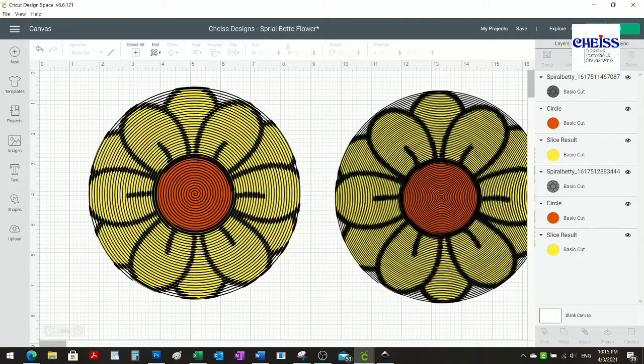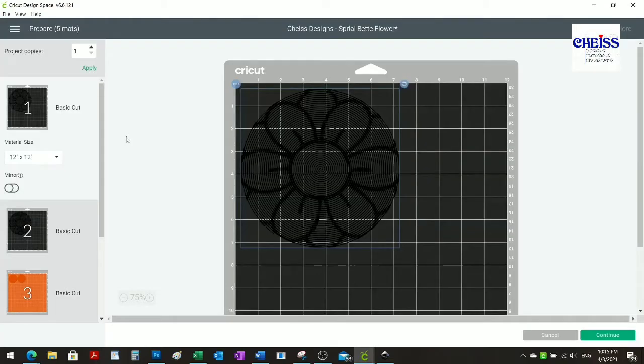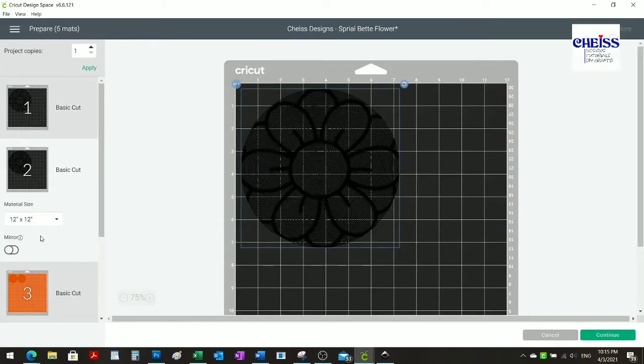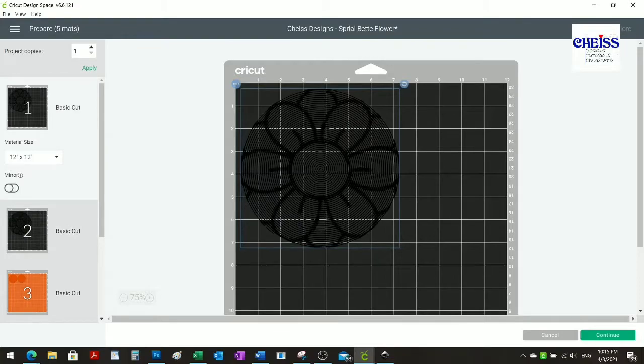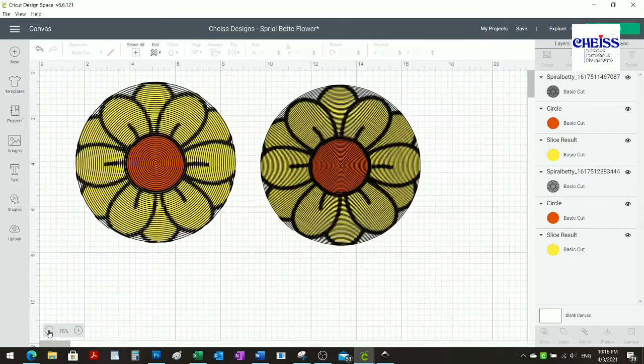It's kind of hard to see on the video, but it's very obvious that there is a difference with the lines. This is when you can make a decision to either go ahead and make the cuts, or create the spiral again to make sure the cuts are going to be correct.